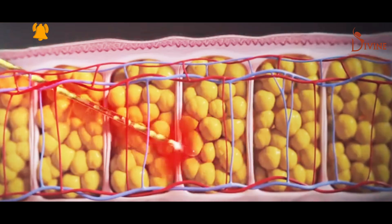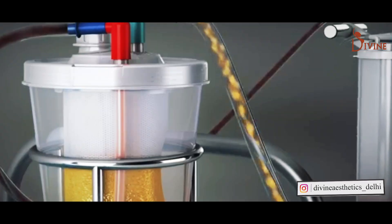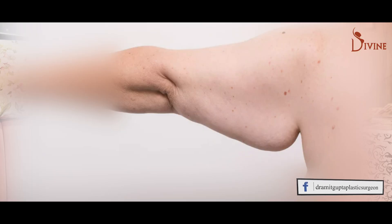To tackle excess fat deposits in your arms, the best method is liposuction. However, some of you might have a lot of excess loose skin, hanging skin, which is visible when you lift the arm. In such situations, arm liposuction is not enough because after arm liposuction, there will be even more sagging skin.